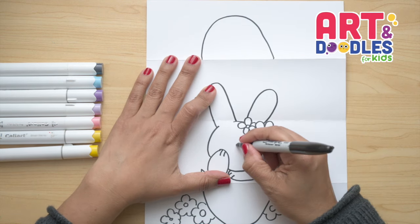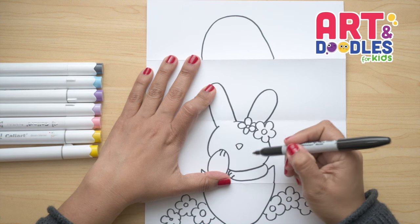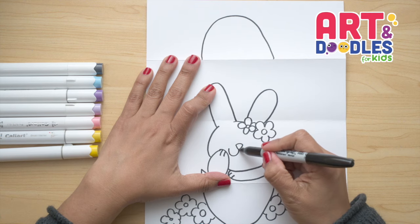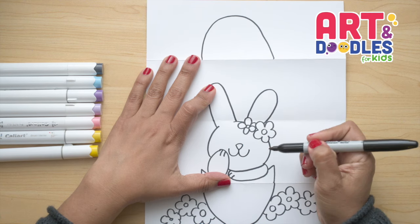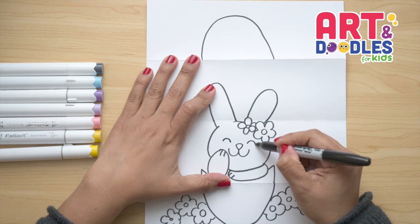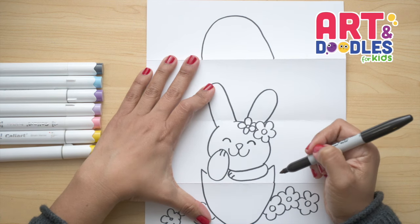Now let's do the face of the bunny. I wanna start with a little nose — doing a curve and a letter V underneath. Then we're gonna do one letter U to the left and two to the right for the whiskers. For the eyes, I'm gonna do a U-shape so she looks super happy — one and two. I'm passing the marker twice so the eyes go a little thicker.